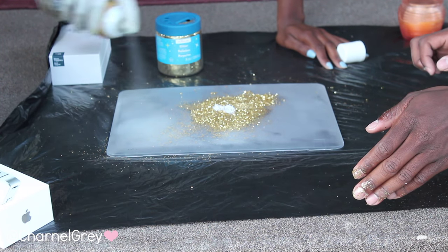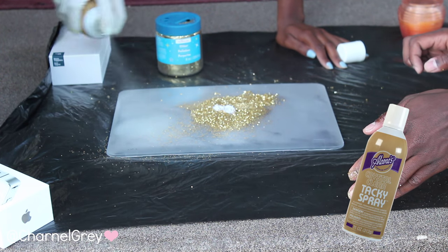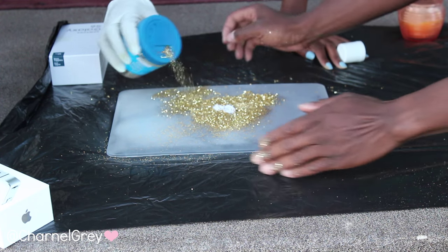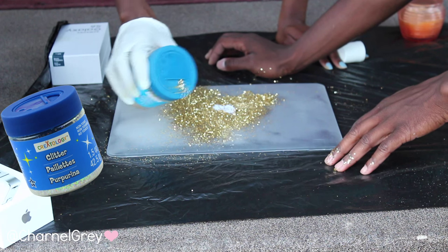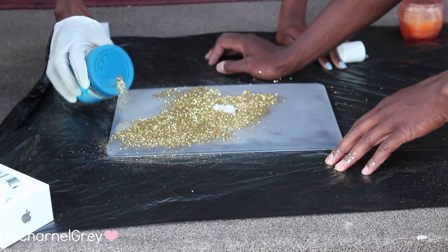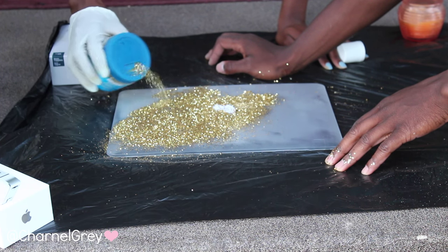Now for the easiest and most fun part of this project: spray the glue all over the case and be very generous with the amount of glitter you spread across the case. You will definitely have to layer the case with glue and glitter over and over again for it to look all glammed out. And don't worry, there definitely is a lot of glitter in this case.